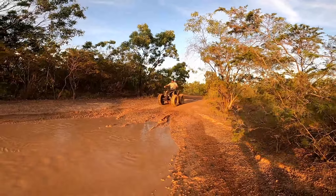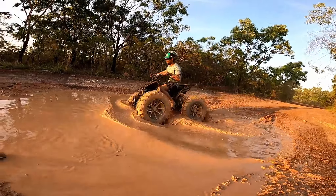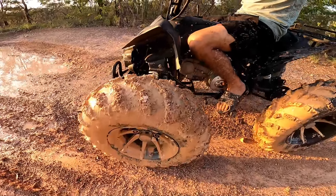Well there you have it: cheap ATV quad, 25-inch tyres. Phew! Bloody ripper!